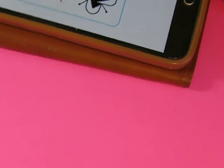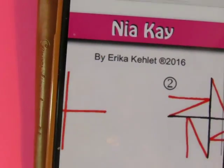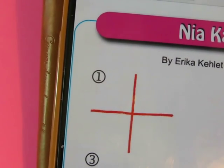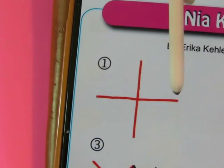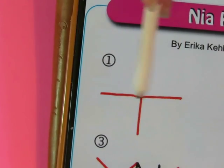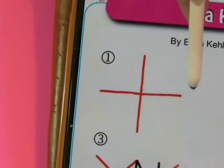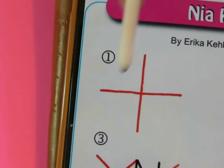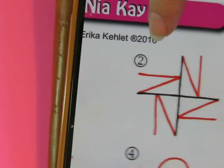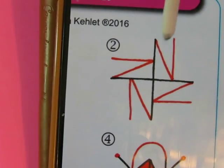Hi everybody. Today's pattern is called Nia K by Erika Collette. We're going to start with a simple cross — not a Christian cross, just a four-square cross. Make it kind of squarish. The second step on each of these arms: can you see the letter N?